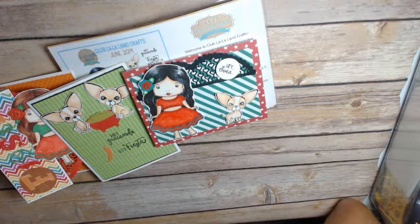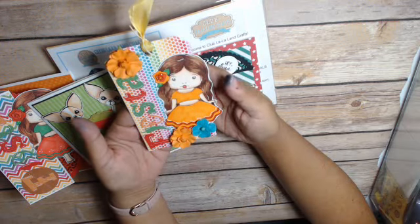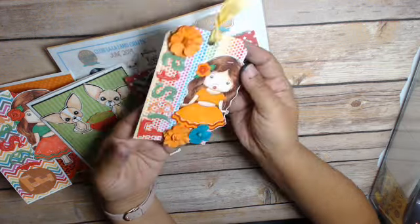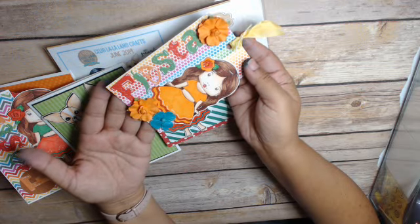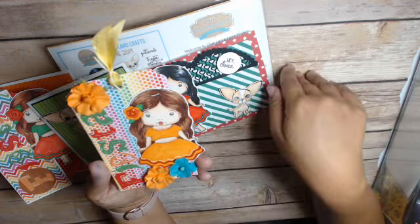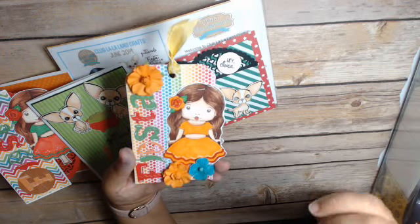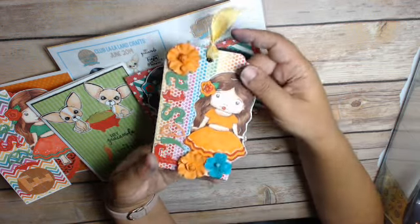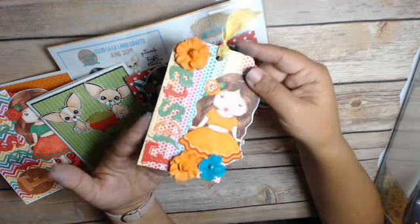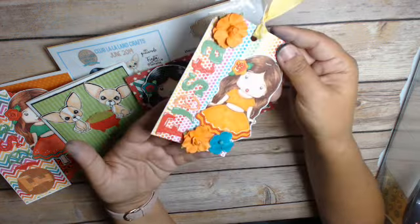The last thing I wanted to share is a tag. Here is my tag — it says fiesta. I've got some flowers from my stash, really trying to use up my stash items, and here's my girl colored in with Copics. It's just a simple tag that you can tie onto a gift, a package, or put on a card.